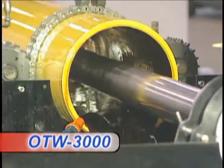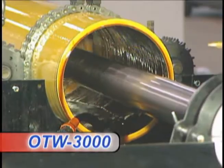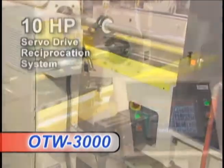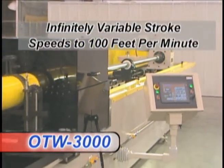and provides for efficient application of both vitrified and metal bond abrasive products. In addition, the 10 horsepower servo dry reciprocation system allows for infinitely variable stroke speeds to 100 feet per minute.